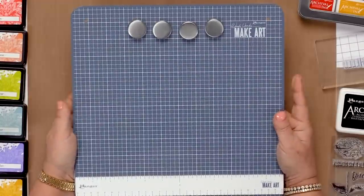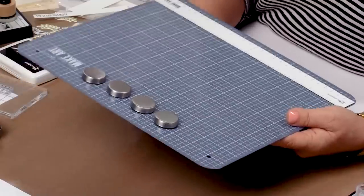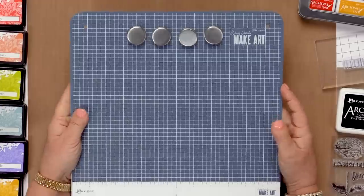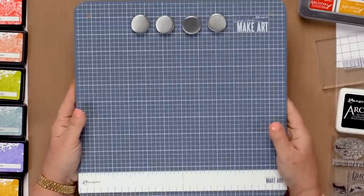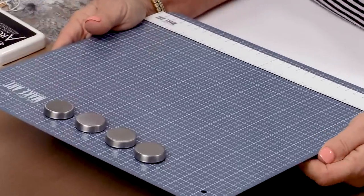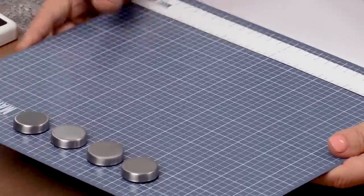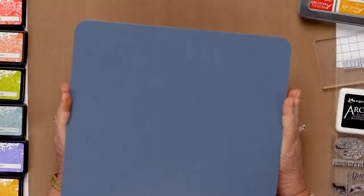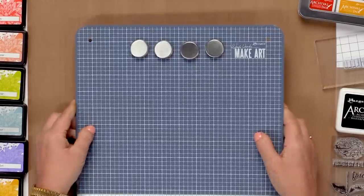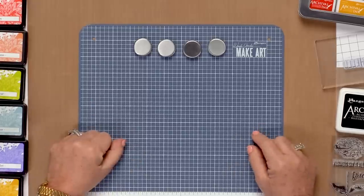So, what is the MakeArt Station? It's a 12 by 12 heavy metal base. It's got nice rounded corners. It's got hanging holes if you have a pegboard system in your studio. It has a grid on the front so that we can line things up very easily. The back is completely finished, so that's very nice too. It's lightweight, but yet it's very strong — no bending or buckling.